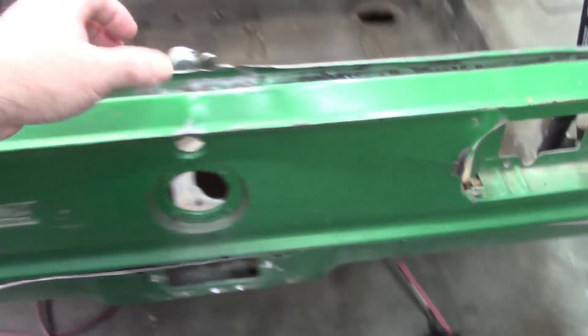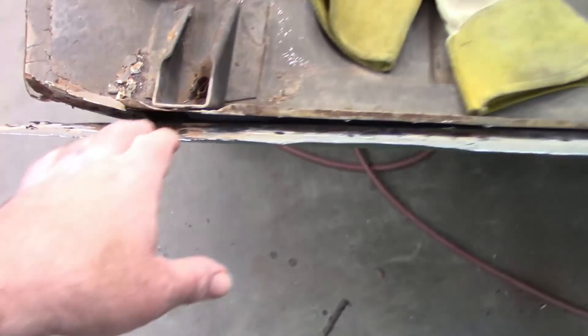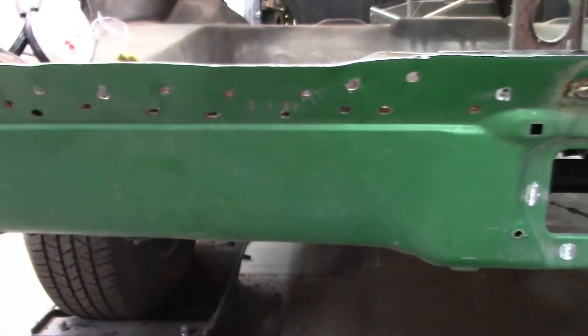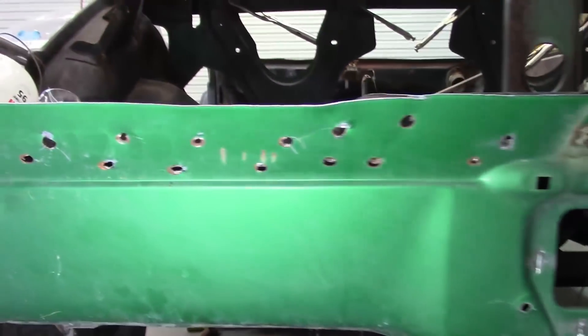I took the plasma cutter and cut straight along that body line to make it come loose. This gives me access to the upper section because with the tail panel in place I couldn't get my chisel in to separate the spot welds. Somebody who worked on this car before had already started taking out these spot welds. There are literally 62 spot welds on this section plus those around the opening, and then underneath there's another 30 or 32.